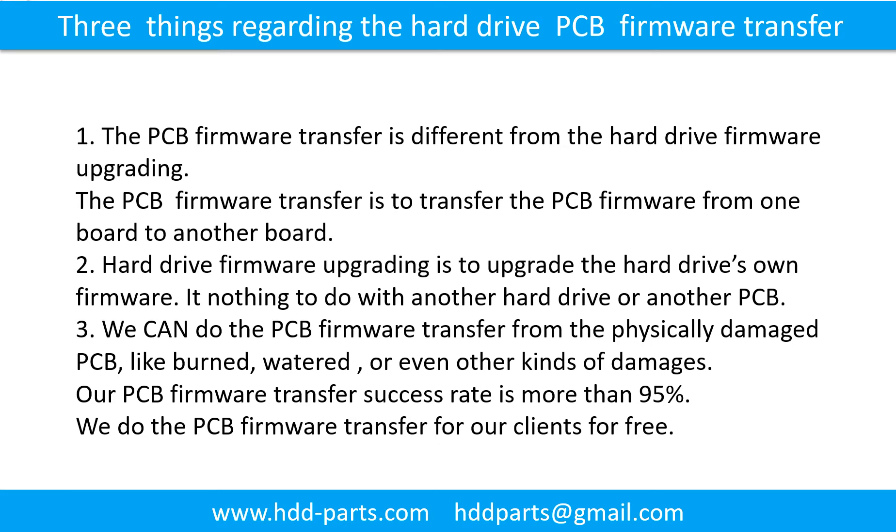There are three key things regarding the hard drive printed circuit board firmware transfer. First, the printed circuit board firmware transfer is different from hard drive firmware upgrading. The PCB transfer is to transfer the firmware from one board to another board. Hard drive firmware upgrading is to upgrade the hard drive's own firmware — it has nothing to do with another hard drive or another printed circuit board.